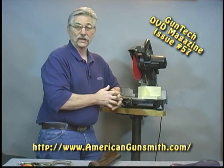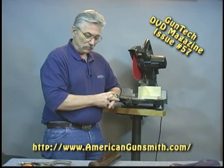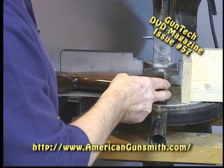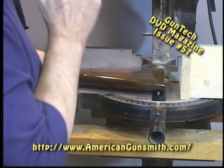I'm going to show you a quick and easy way to do a really good job of cutting off your buttstocks if you need to shorten that stock for a child, a woman, or anybody that's smaller than average. Typically when we do this we're putting it up here and making sure that the stock is square up and down, side to side, and front to rear, and we end up trying to put shims and fool around to get it lined up straight when we make the cut.